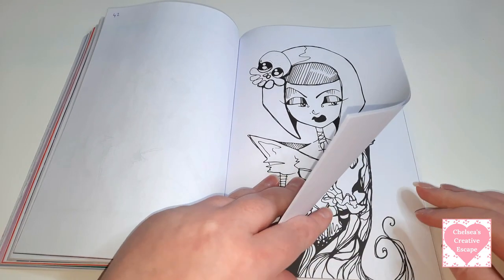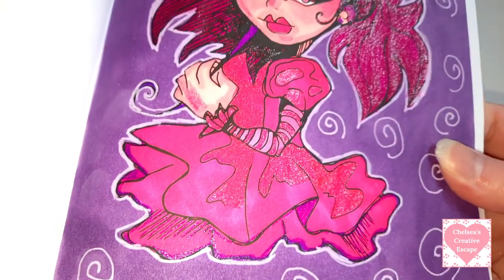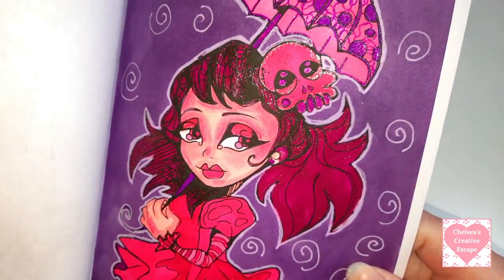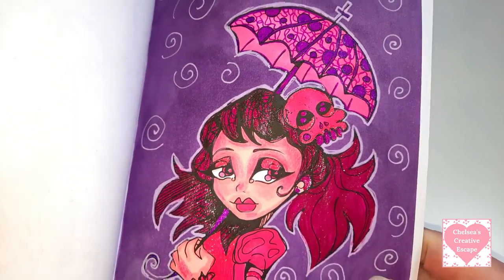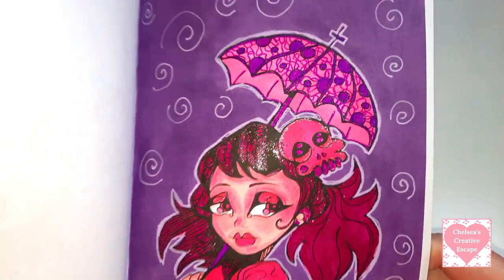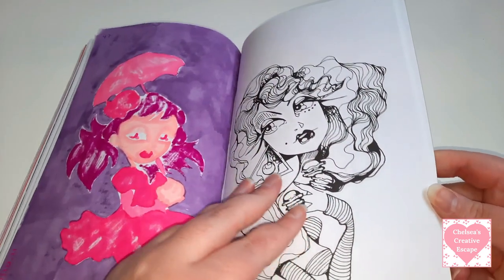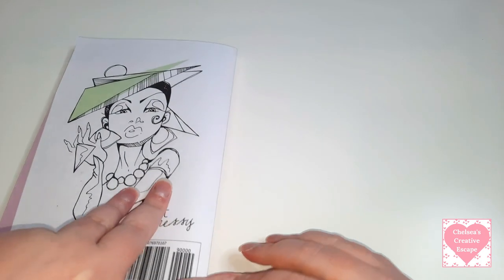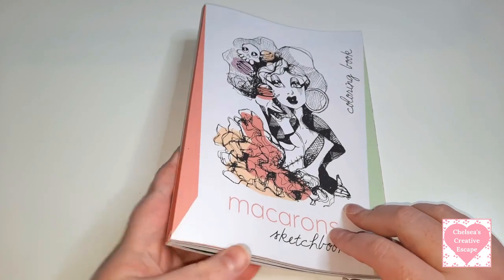I've got another one here - absolutely stunning. I think I coloured these before I developed my style more with just putting Moonlight everywhere. But I think that's everything in that book. So that was Macarons Sketchbook.